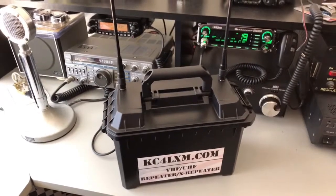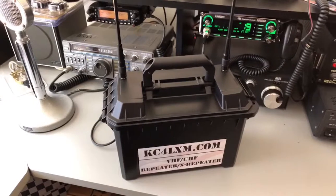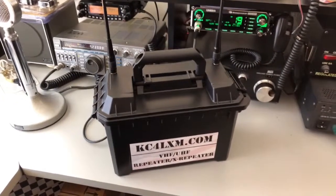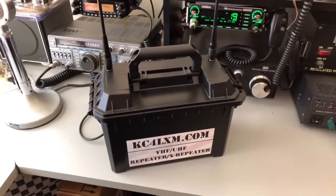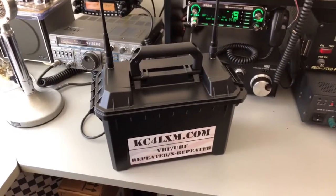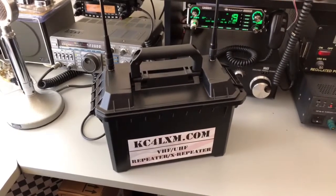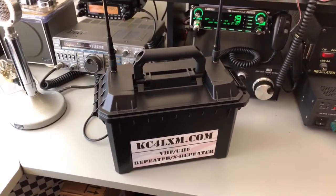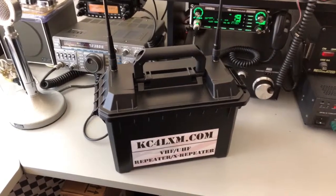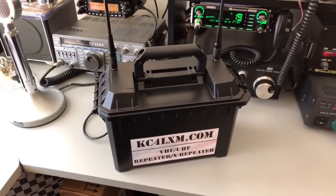Hi, this is Rich Sullivan, KC4LXM. I'm here to talk about this small mobile UHF VHF repeater or crossband repeater that I've made, and just give you a quick look at what goes into it and how simple it is. The basic parts you're going to need are two UV5R radios or similar and a repeater controller unit, all of which you can buy off Amazon for very little.